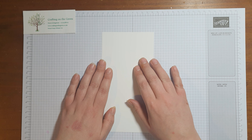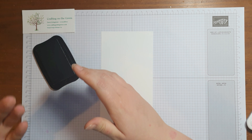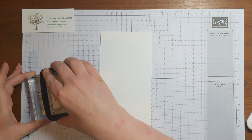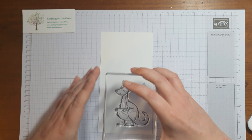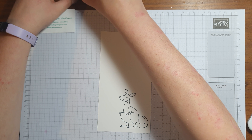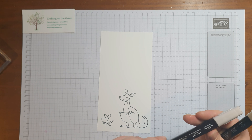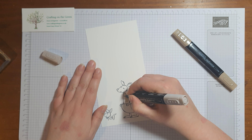Now we want to take a scrap piece of Whisper White and we are going to stamp, color, and cut out our kangaroos - try not to put your finger in the ink! We're going to start with the large kangaroo and stamp it that way around. Make sure it's well covered. I'm going to stamp a little one as well. I'm going to use light and dark Crumb Cake to color these in, just like all the other kangaroos.